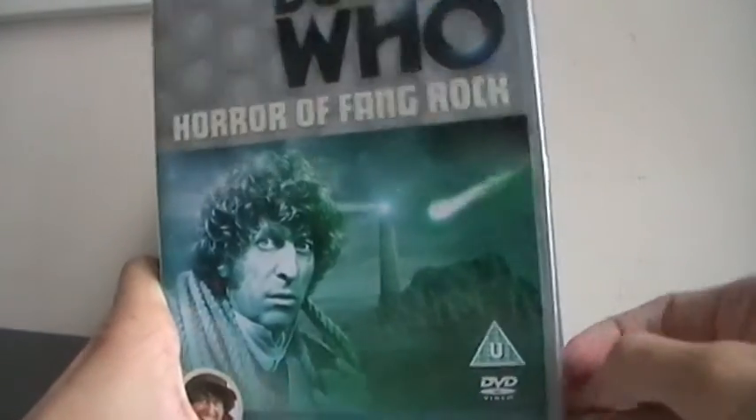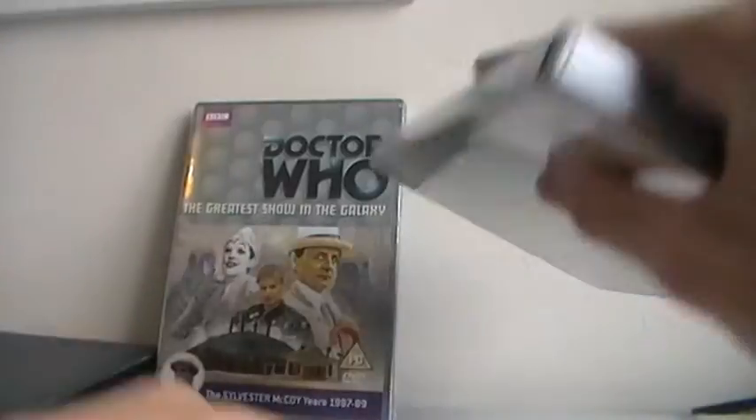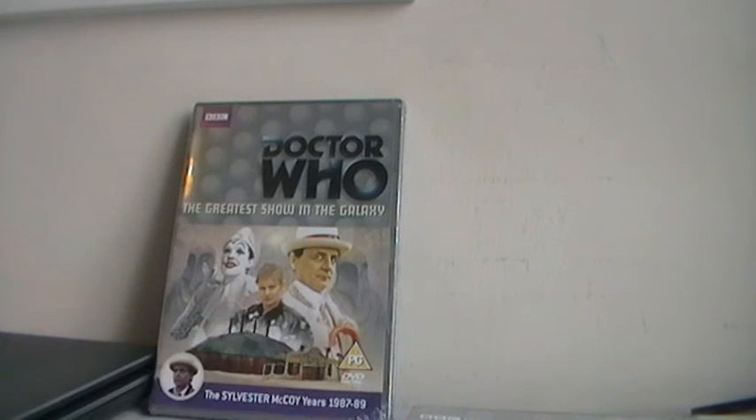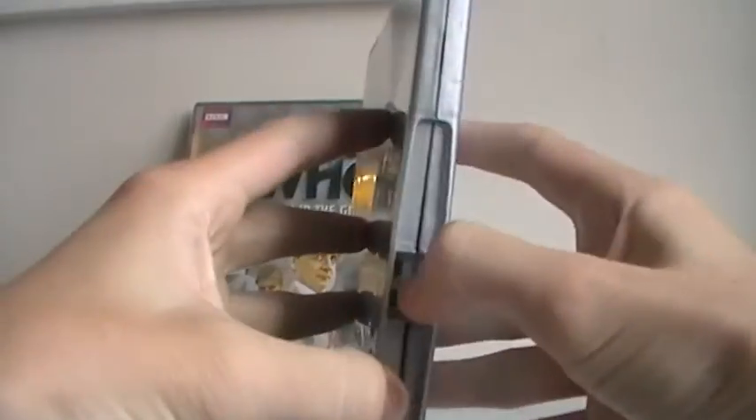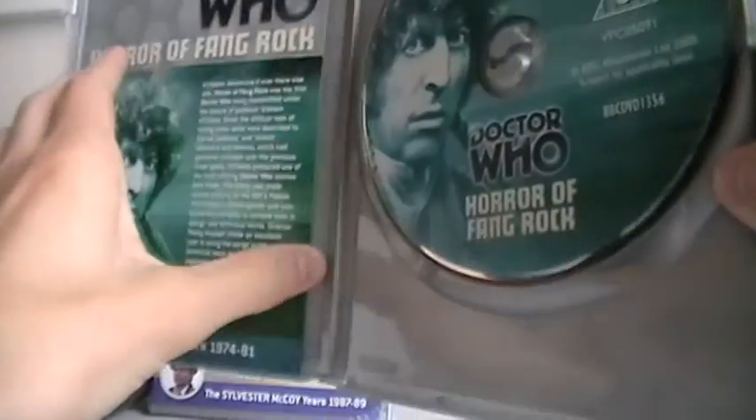So, before I end off this video, let me take off all the shrink wrapping from my new Doctor Who DVD purchases. The Horror of Fang Rock came off easily enough. It was Horror of Fang Rock, and it's a very nice green disc. Lovely jubbly. The Tom Baker picture is a bit ubiquitous, constantly appearing on the DVD.